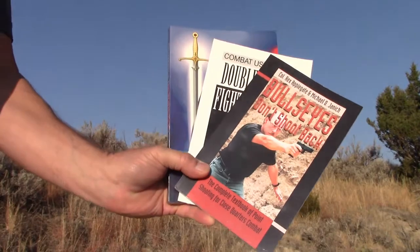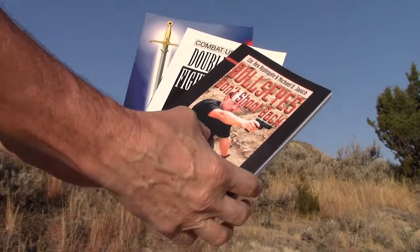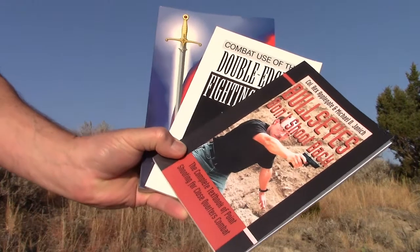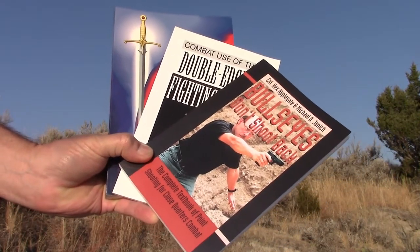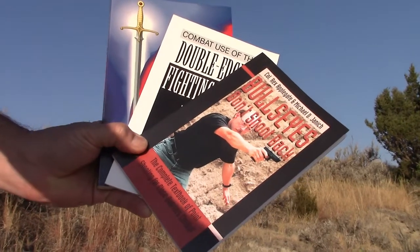Kind of similar to what I believe Brandon Webb did with the Navy SEALs Sniper Program. After the war, he continued as a consultant instructor and authored several books — Bullseyes Don't Shoot Back, and several editions of Kill or Get Killed, and other books on knife fighting and pistol fighting.